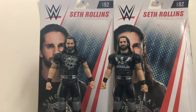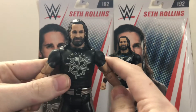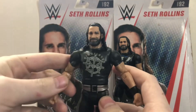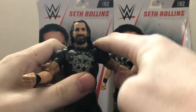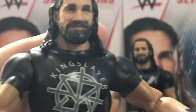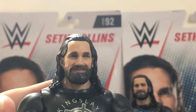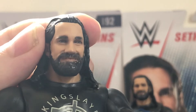I have to say, these figures are actually pretty sweet. So let's take a look at them. Here's the regular version. Both figures have the same head sculpt as the Top Picks Elite that I reviewed recently and the Elite 64, and I'm glad they used it. It's a pretty good likeness. And of course, it has the TrueFX technology, which is not too bad. Some of them turn out better than others, but this one — at least I got a good one this time. Not bad.